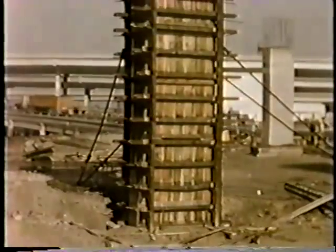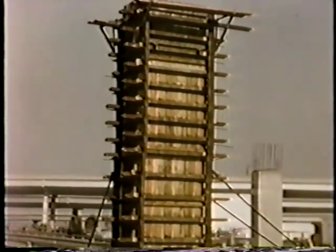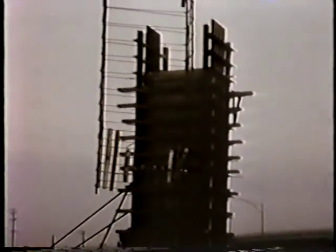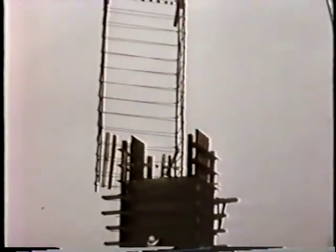Column construction attracted considerable interest, particularly with respect to the type of forms used. Lower deck columns, being uniform in section, permitted the use of heavy, rigid, completely preassembled forms using steel angle vertical corner ribbons welded to end wales of the same section and wide flange beam side wales. Exterior bolts on the long sides completed the tie assembly — no form bolts through the concrete.